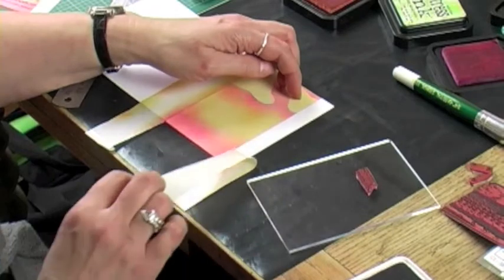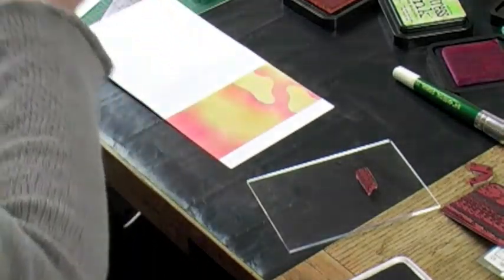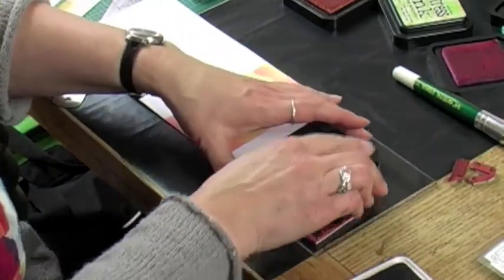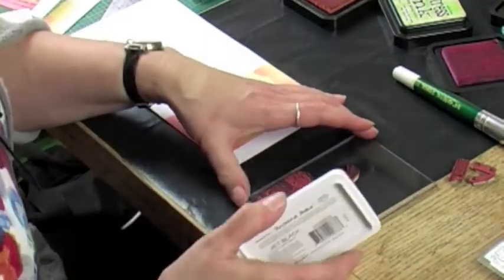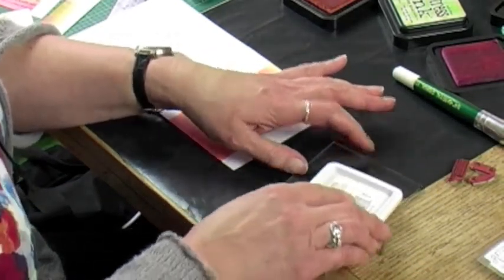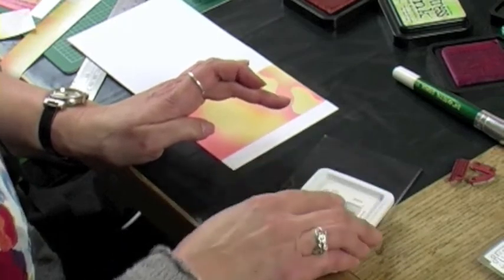Peel the masking away. Then I'm going to ink up my goose — press it down a bit on the acrylic block. Go all over with the ink like that, as I showed in the previous video. Ink it up so it's nice and wet and shiny, and then you'd be ready to stamp it in place.